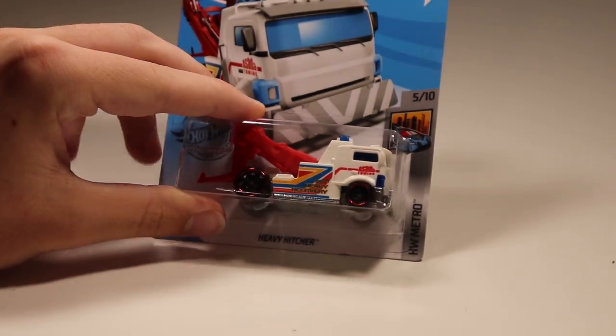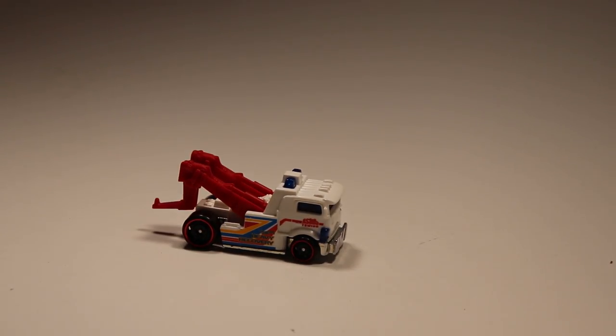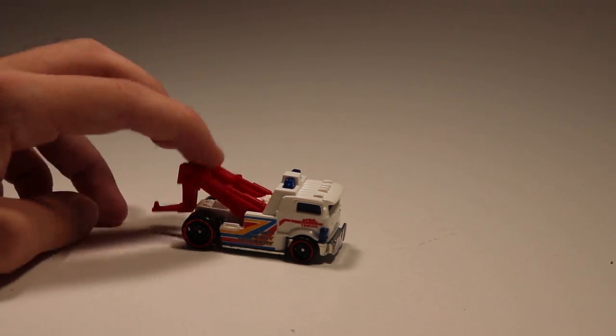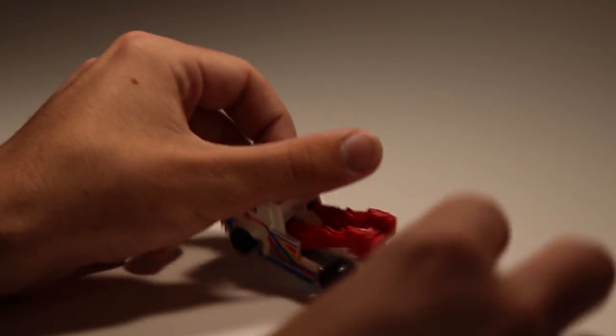Next up we've got Heavy Hitcher — I know this is a recolor because it came out earlier this year in orange. I think I like the white a little better though; when fantasy cars are in plain generic colors like white or black, they look a lot cooler. You've also got another tow truck — you can tow your cars. We can tow the Cool Combi, since Cool Combi won't go that fast on the track and might need some help.